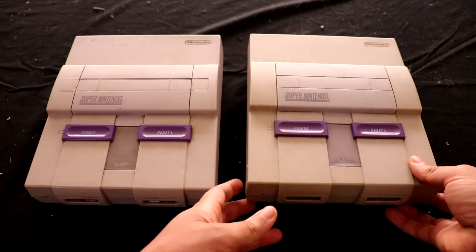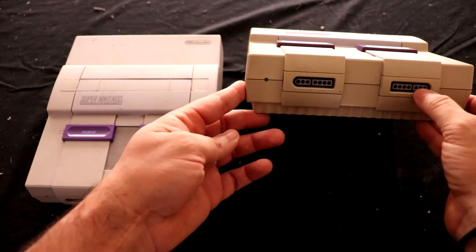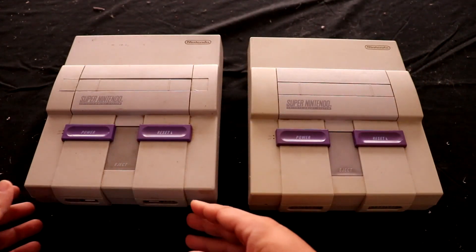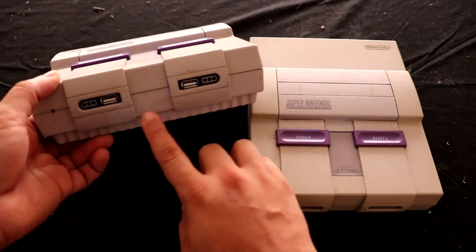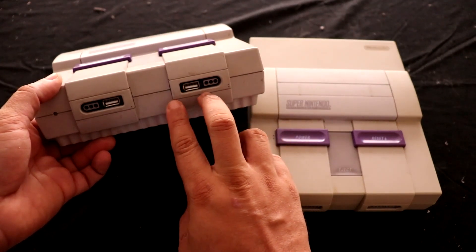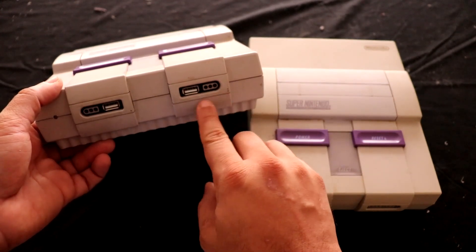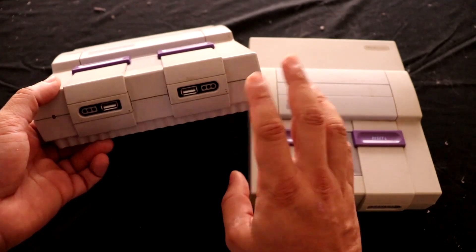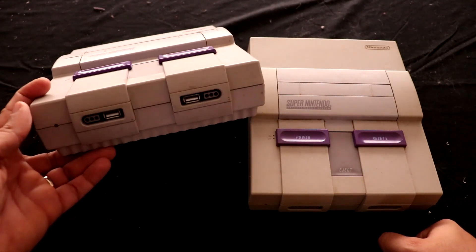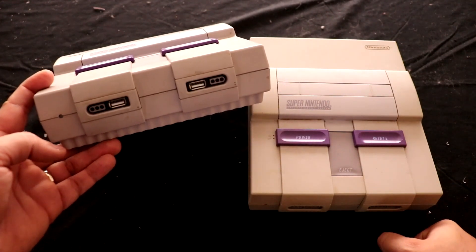Here in the front, it has the controller - the two-port controller section that the Super Nintendo has. I went ahead and removed the larger section to put the USBs, and kept the other section just to fill it in. I could have probably put a dual USB splitter there for four ports, but I felt like that was too much unnecessary work, so I opted out and just did this. I think it gives it a good look - it looks pretty cool to me.